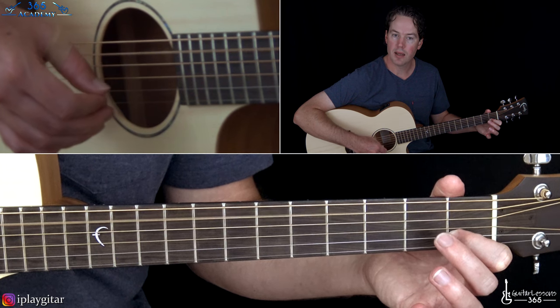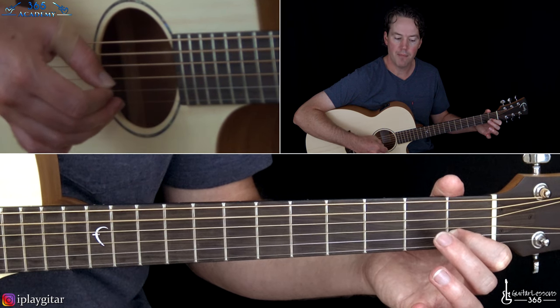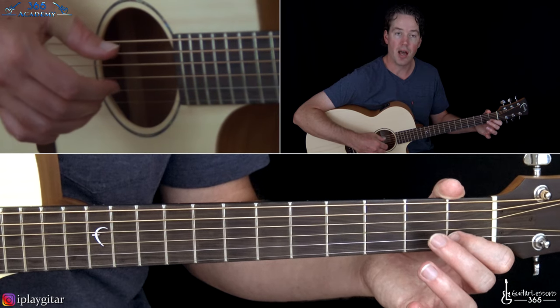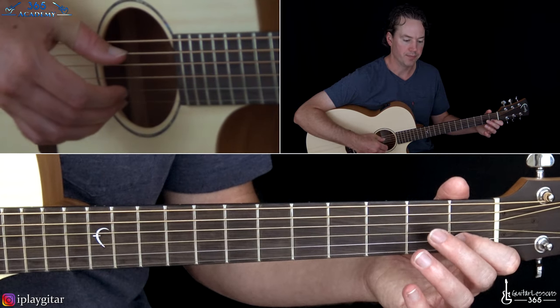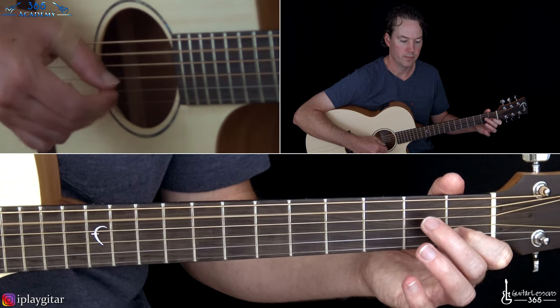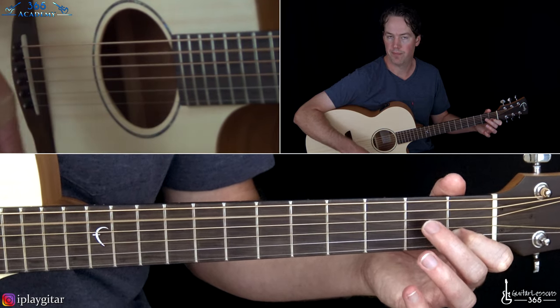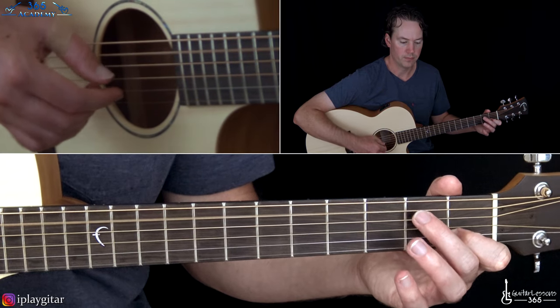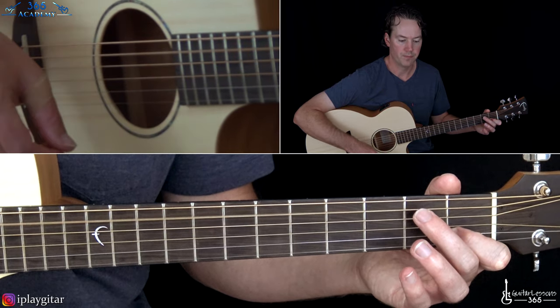On the third beat, the A string again with the thumb. And this time the high E string by itself on the upbeat of the third beat. And then that open A on the fourth beat. So we have that first measure of the chorus pattern.